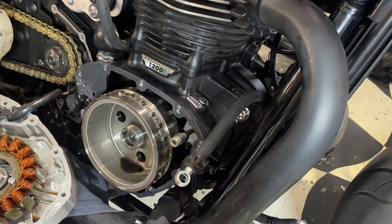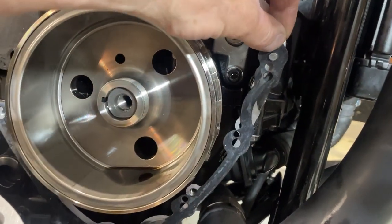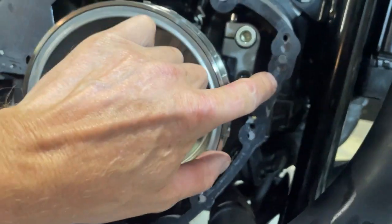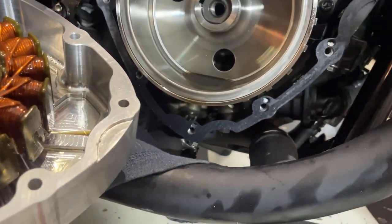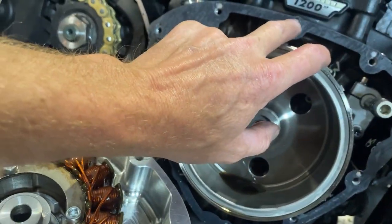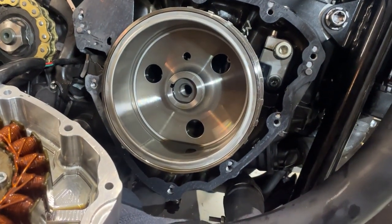Yeah, that's better. I hadn't got that - I had it like that, so of course all these holes are in the wrong place. So that's where it should go. I was really reluctant to put sealer on it because it'd be a pain to get off again, so I might just put it in the little bits which are damaged. I won't do all the way around because that'll be a real git to get off again.